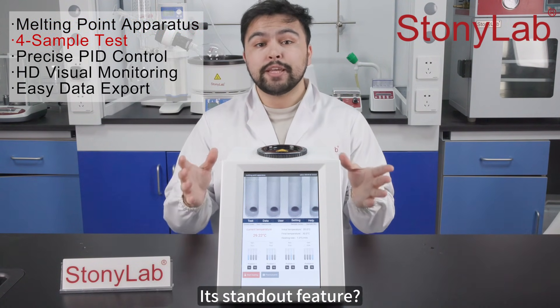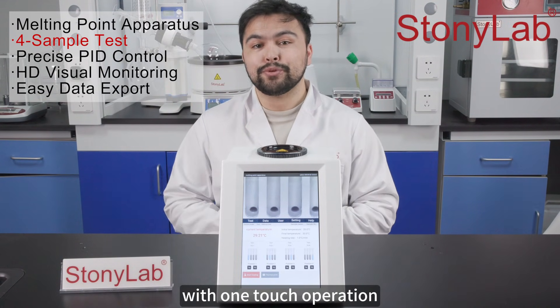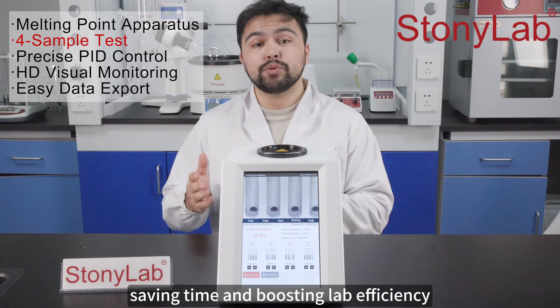A standout feature: you can process up to four samples at the same time with one-touch operation, saving time and boosting lab efficiency.